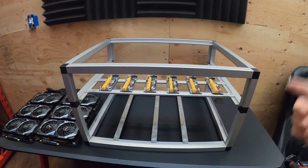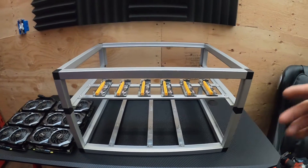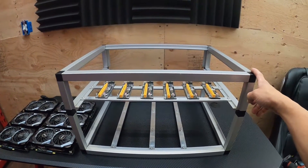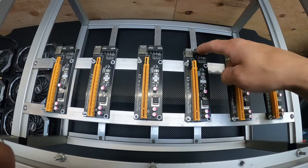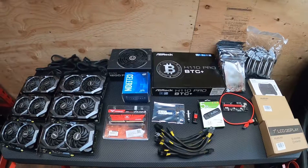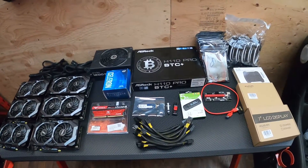These frames I picked up off Facebook Marketplace or Craigslist — I can't remember, it was a couple months back. Got them all for about $15 each. There were 13 of them total. They came with all of these molex risers and I'm going to change them to the six pin. Here's pretty much everything you need to make your first rig.